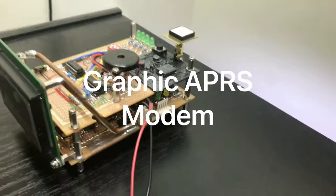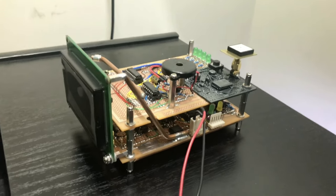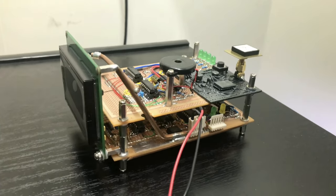Hi guys, it's a quick and lazy project update for Graphic APRS modem, which has gained a bit of attention, mainly through a single Reddit post. It's about 30 subscribers. You'll notice things are a bit different around here.